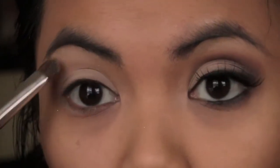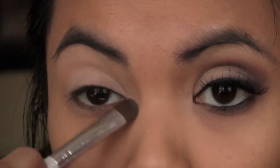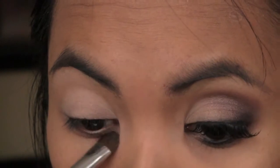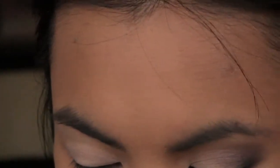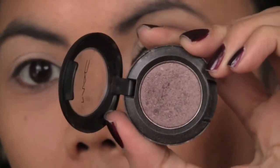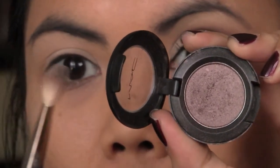You can even put that all the way up to your brow, a little bit in the corner and underneath. Next, I'm taking Satin Taupe by MAC — it looks like this — and a 217 brush by MAC as well.